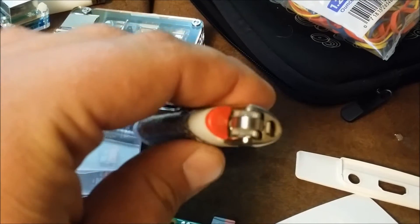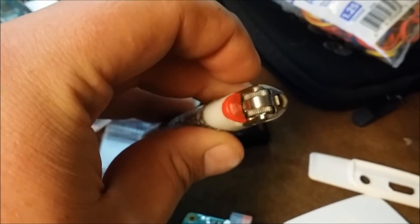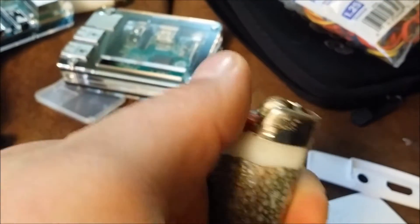If you smoke or have lighters laying around, you want to take the safety out. I'll show you from there. Got it out - see, it's just this little safety piece here. Don't worry, the lighter's still gonna work, just a little piece out.